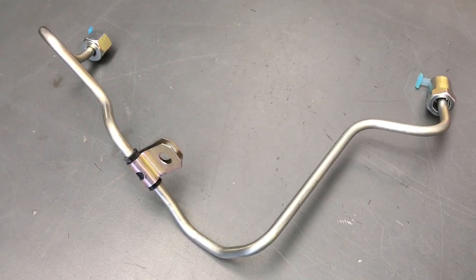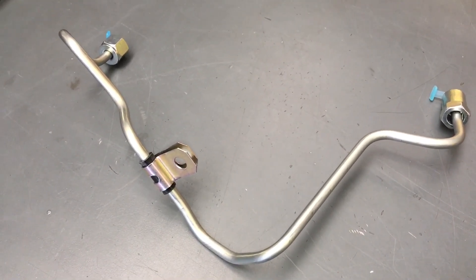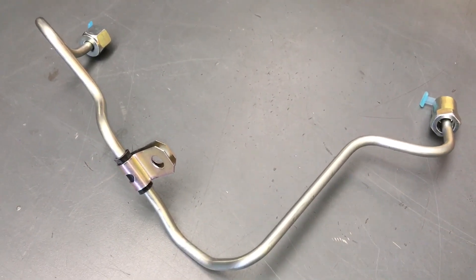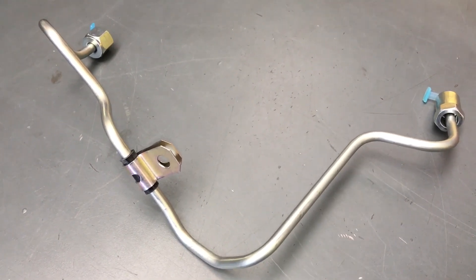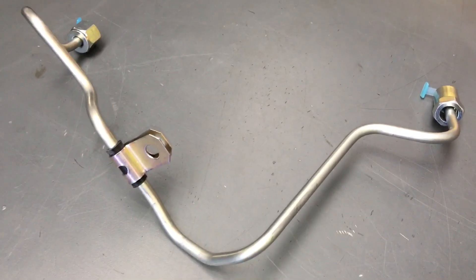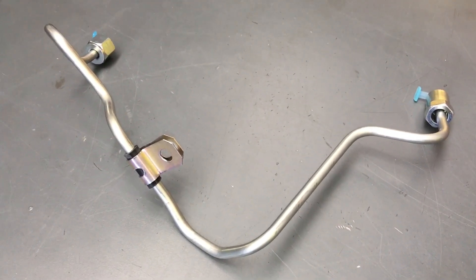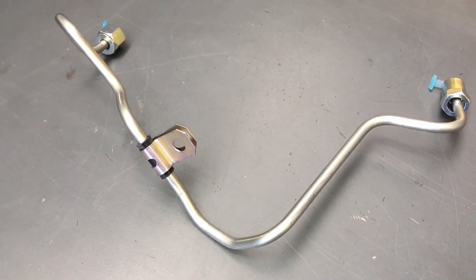The problem is, if I send you one pipe like this, there's more chance it's going to get damaged or bent — that's why we send them as a package. Avoid this by watching the videos. This is why you subscribe, turn the bell on. This is something we've covered in the procedures, but now that there's two people in the last couple of weeks, there really needs to be a warning.